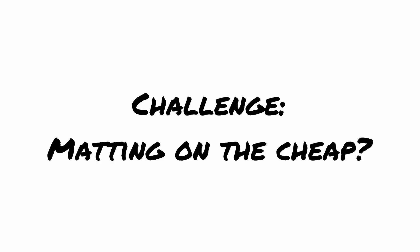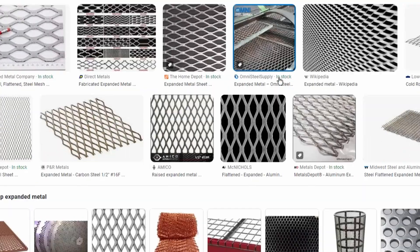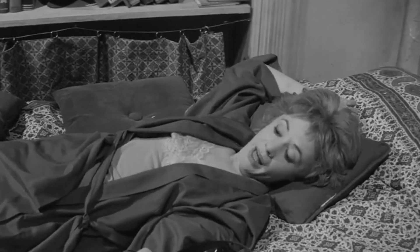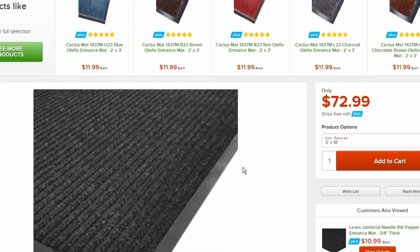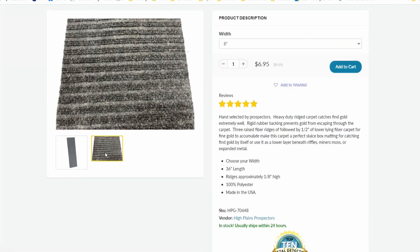Cheap is the name of the game here, so expensive name-brand mats are just out of the question. I have plans for future versions to have low-V matting, miners moss, expanded metal, and riffles, but those all add cost. The old reliable standby for matting is carpet. You want commercial carpet with rubber backing cut to size, and there really should be a pattern that's perpendicular to the flow of water. A commercial floor mat is what I ended up using.